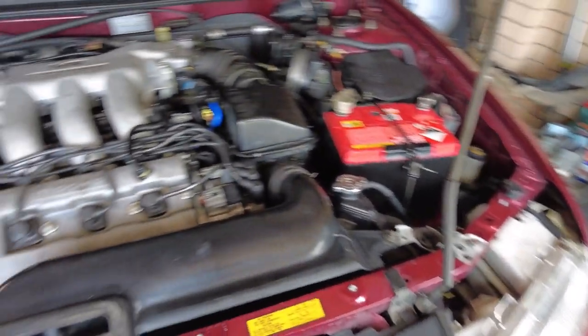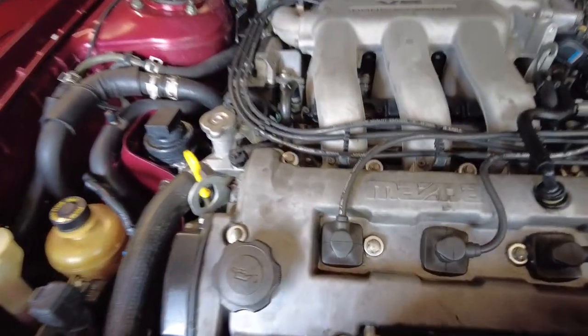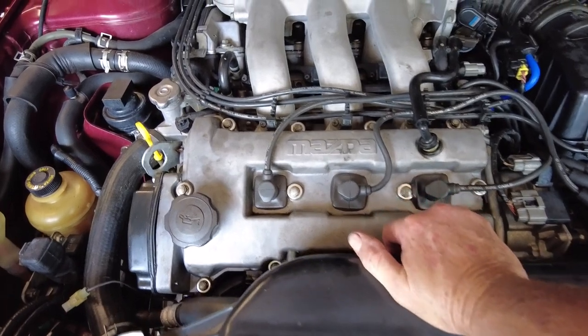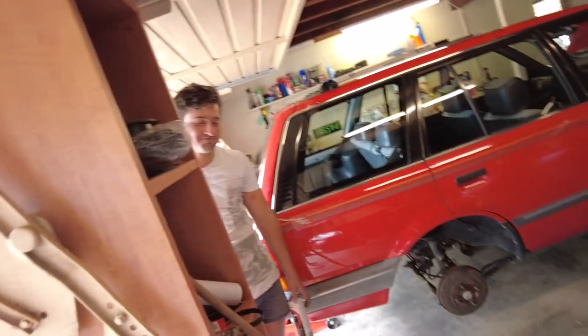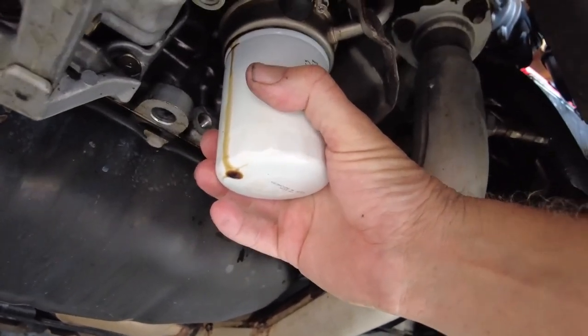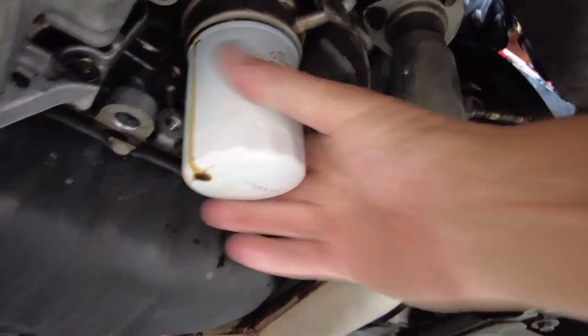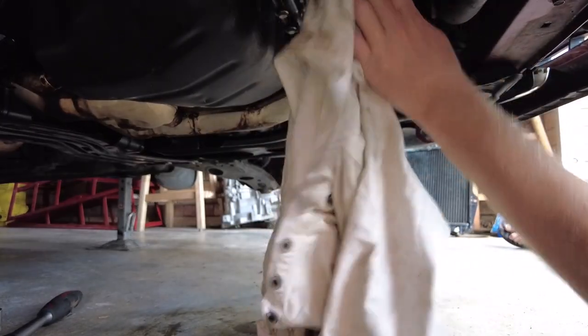Sounds good! Hey listen to her. Be interesting to see if anything comes out - hopefully not. Wait - what's that oil? It's leaking right out of the oil filter. Can you run it again, Dad?